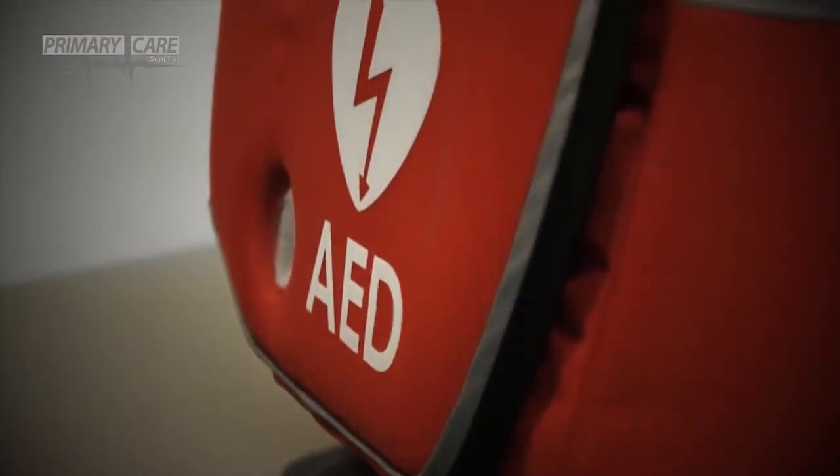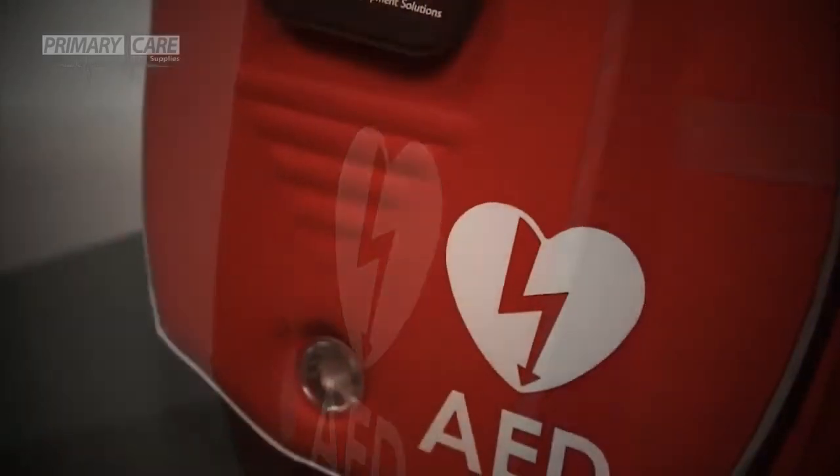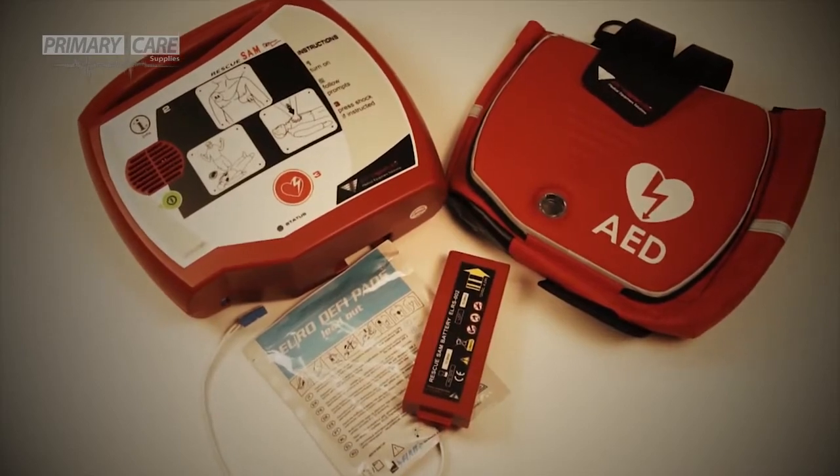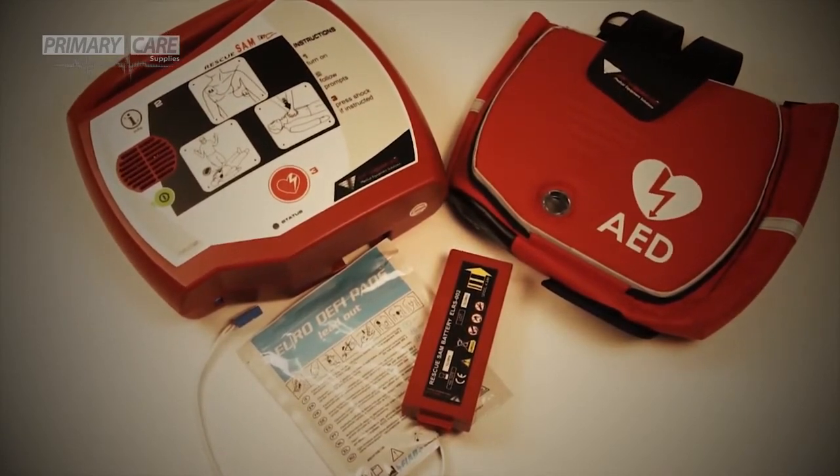Hello and welcome to this short video demonstration on the Rescue Sam Semi-Automatic Defibrillator. The Rescue Sam Defibrillator is really simple to use and comes with a protective bag, long life battery and a set of ready-to-use adult pads as standard.